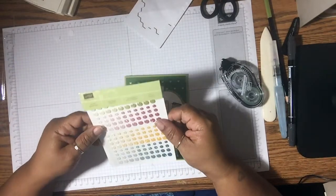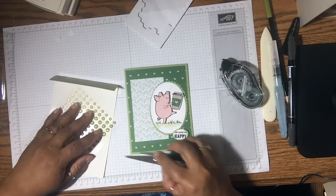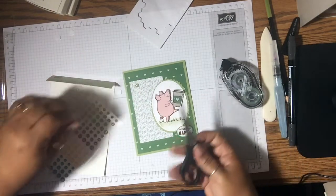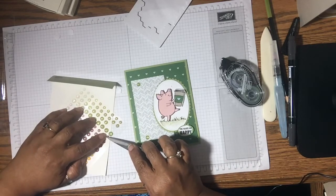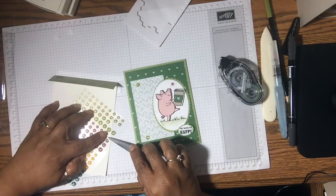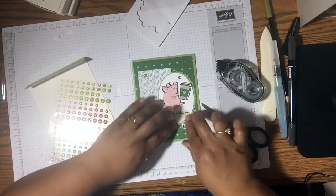So what I have here are the Glitter Enamel Dots, and they're part of the Color Theory package. I don't know if you can see how they glitter — that is really cute, I like that. So I'm just going to put a couple on here. I'm going to use the middle ones, and I like the pink one as well. I'll put another pink one up here. That looks a little crooked — there we go.